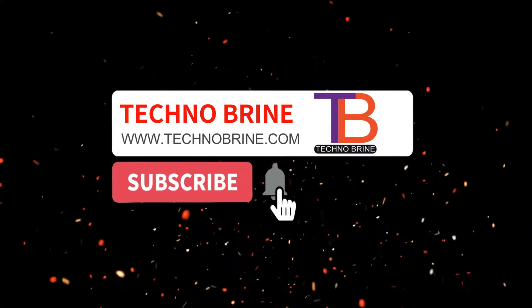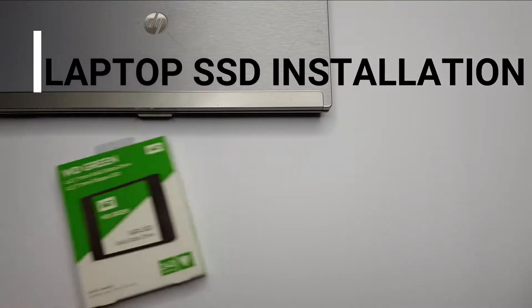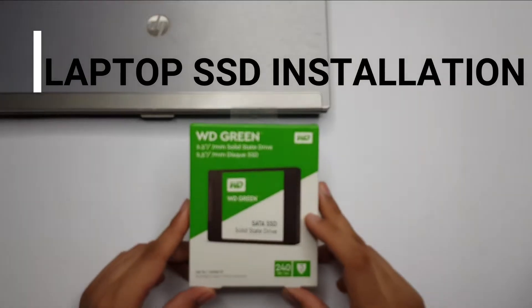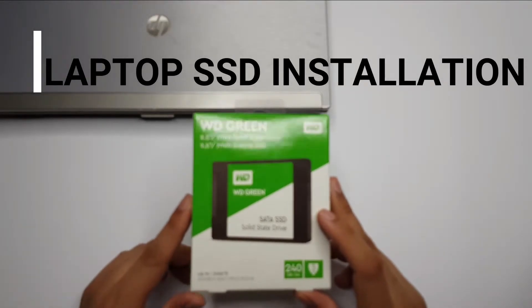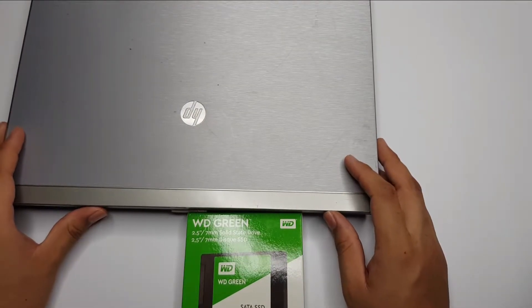Subscribe to the Technobrine channel for the latest videos and updates. Hello friends, in this video I will be unboxing a WD Green SATA SSD drive, which is a 240GB version. I will also show you how to install it on an old HP laptop, so let's begin.